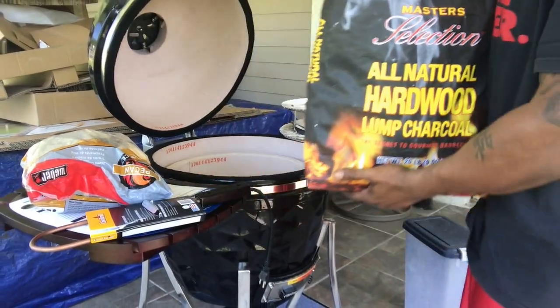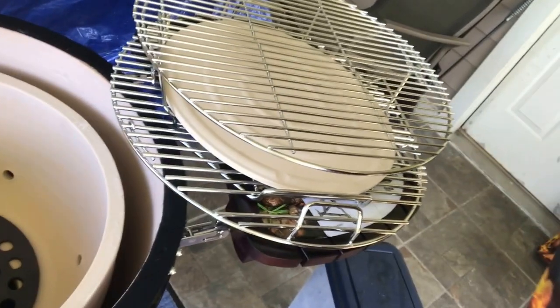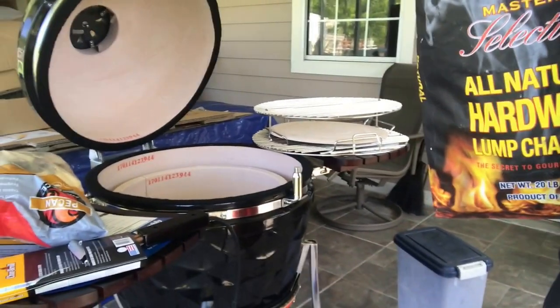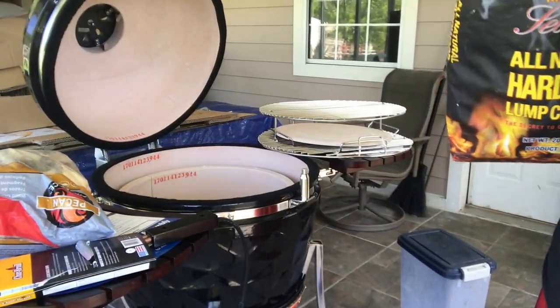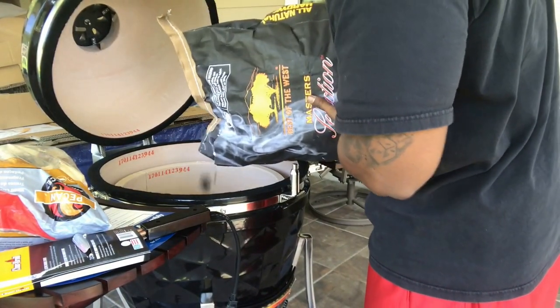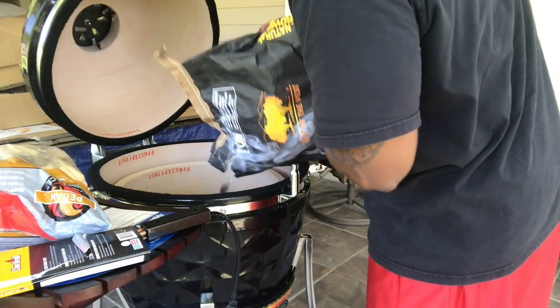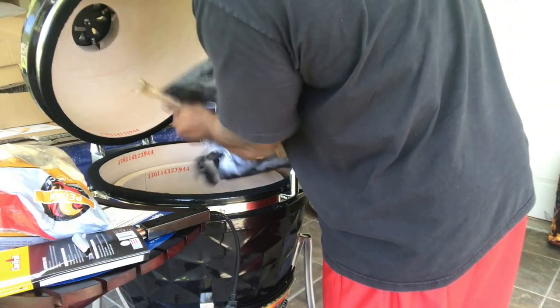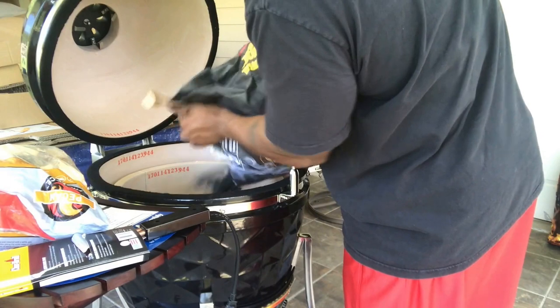Let me show you this — if you see the holes in there, they recommend that you don't pour lump above the hole for your cook. But since it's my first cook we're gonna test this out. So all I'm gonna do is pour the lump in there and then go from there.